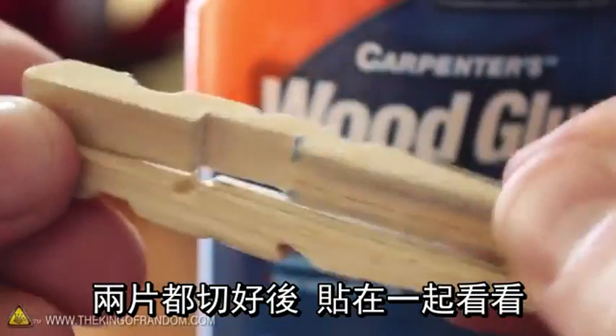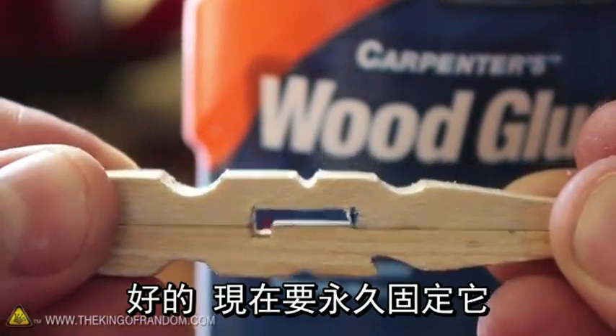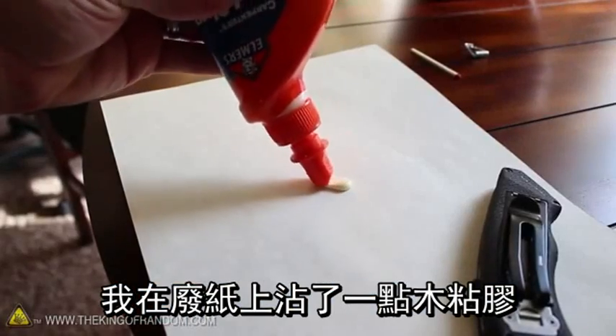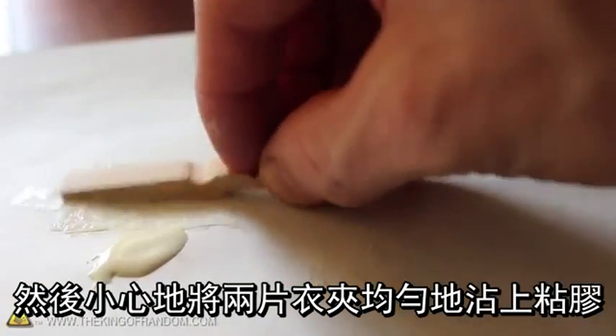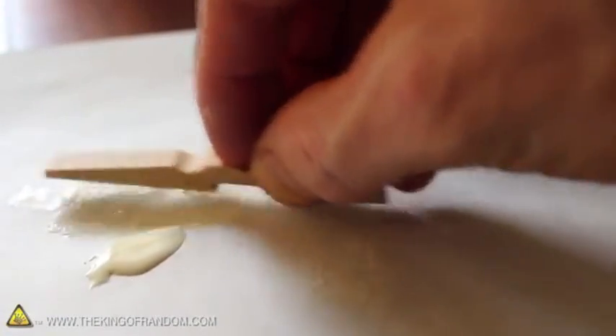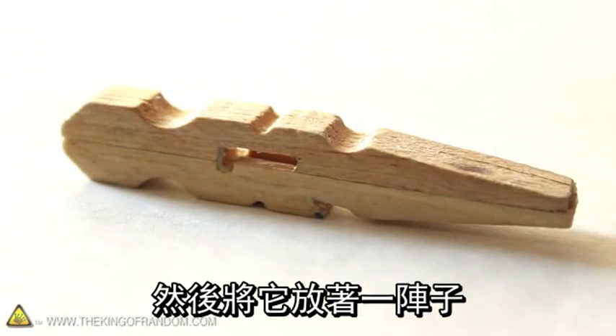With our two pieces cut and pressed together, you should have something that looks like this. It's time to make this permanent, so let's try using a dab of wood glue on a scrap piece of paper, then carefully slide the pieces through it, giving them both an even coating. Now simply press the two sides together, wiping away any excess glue, and let it sit for a bit.